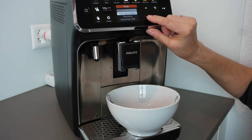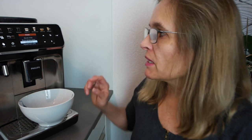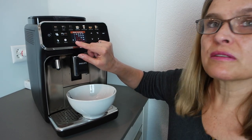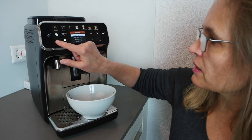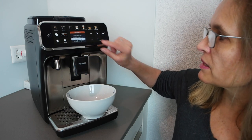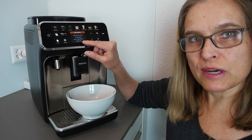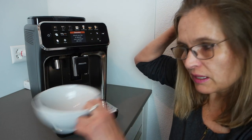The next option is 'Descaling.' Remember, I mentioned making 558 coffees. My water hardness is set to level 3 — we have very hard water — so for that, the machine has held up quite well without needing to descale sooner. I select descale and say okay. This process takes 30 minutes — I'll record some of it but won't film the entire thing.